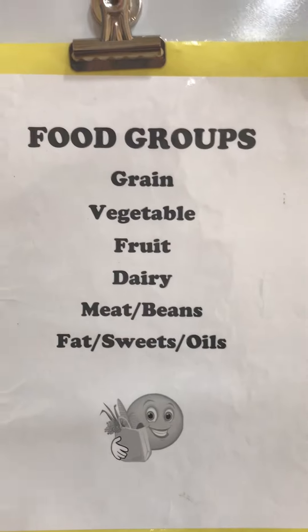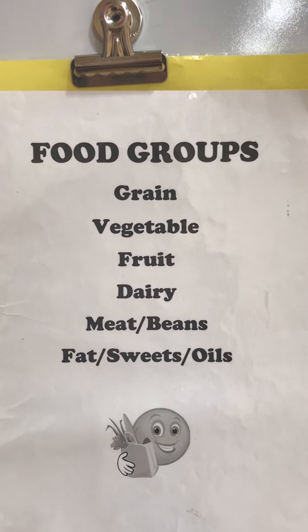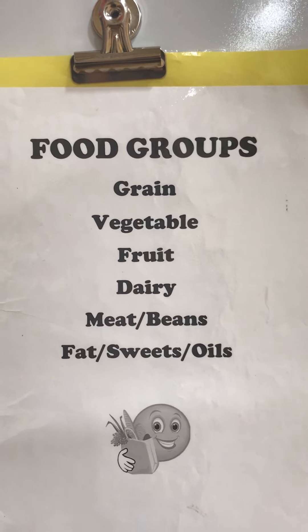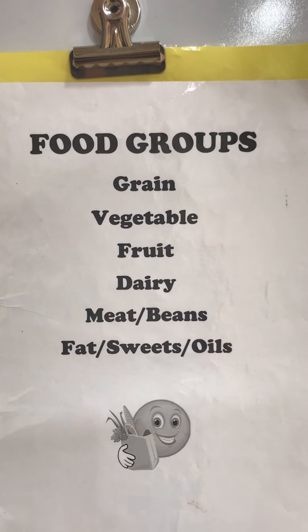We went over food groups and healthy choices. Remember: whole grains, lots of fruits and vegetables — five or more — low-fat dairy, lean meats, beans, and take it easy on the junky stuff.